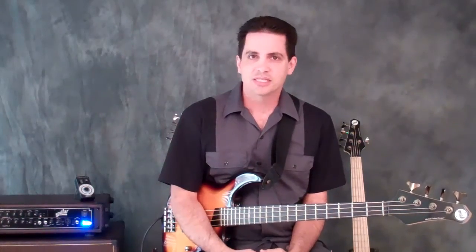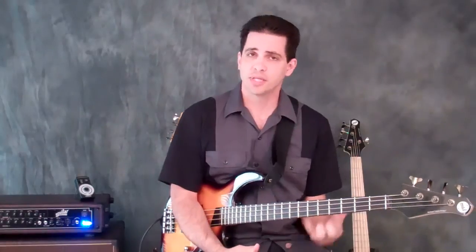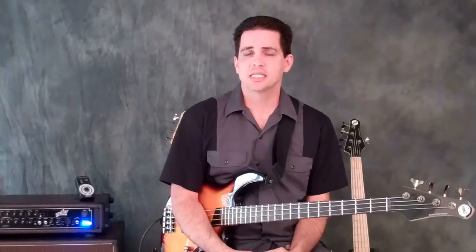Hi, Dale Titus here with today's 2 Minute Bass Lesson. A couple weeks ago I posted a lesson on how to apply arpeggios by playing a progression on my bass — a chord progression — and giving you guys a set of assignments to play against it.